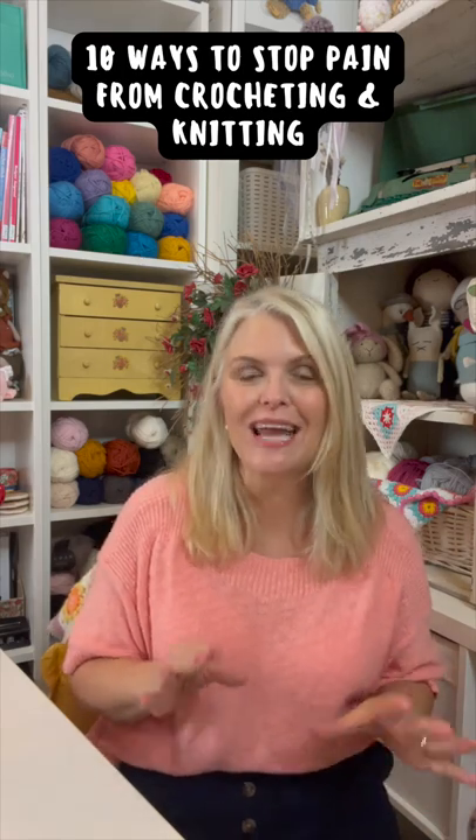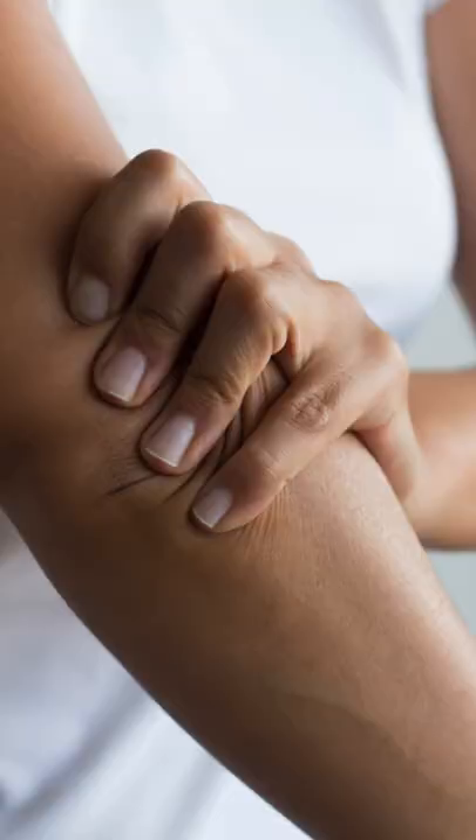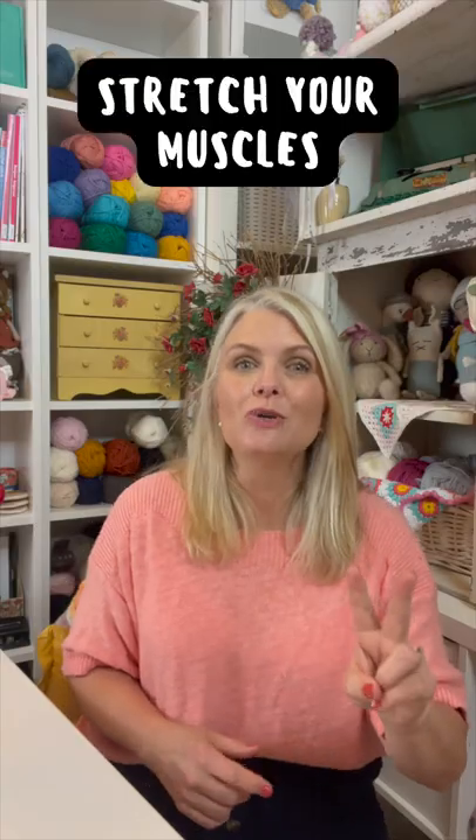Here are 10 ways to stop pain from crocheting and knitting. Number one: take a break every hour, take a 10-minute break, and also take days off. Crocheting and knitting can cause repetitive motion injuries.